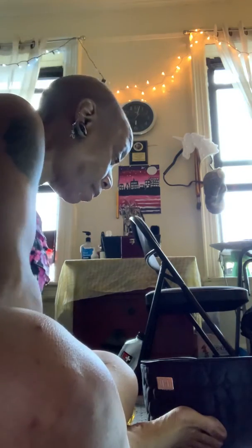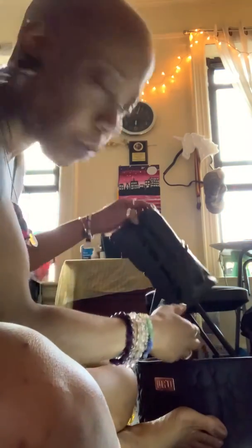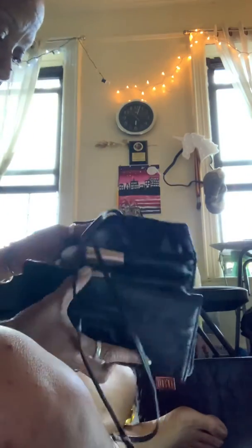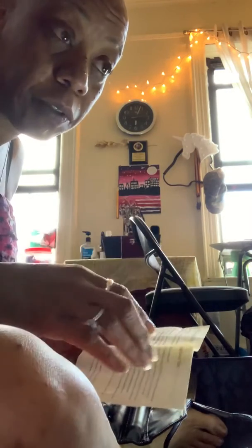I'm also using new brushes. I got these — I'll put that in the description also. This is from Amazon as well. It comes in this cute little case. I want to make sure that I'm using the right brushes, because these are different than the ones I used to use. Those were a different type of brush.